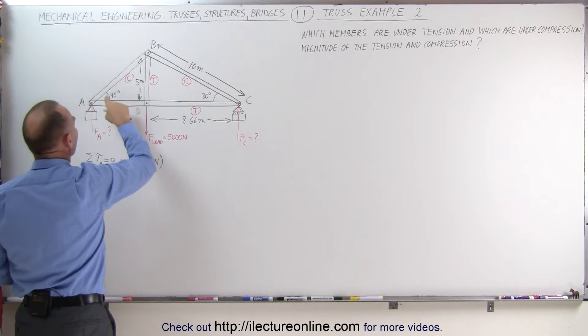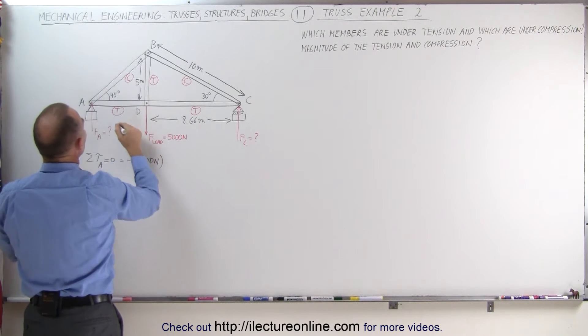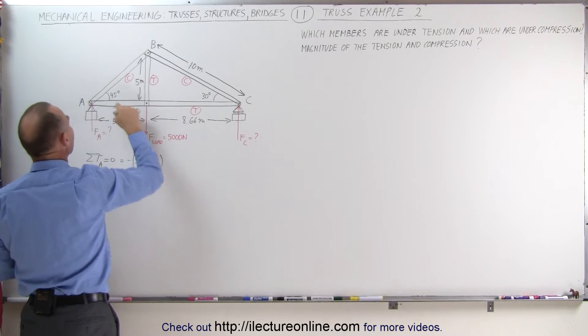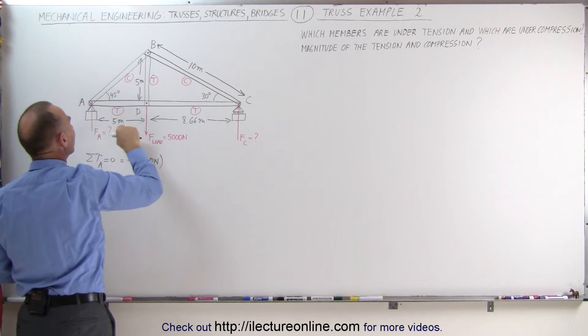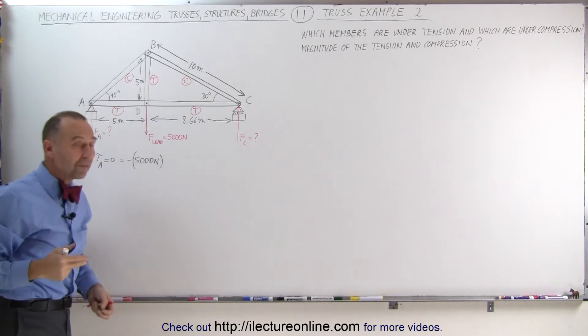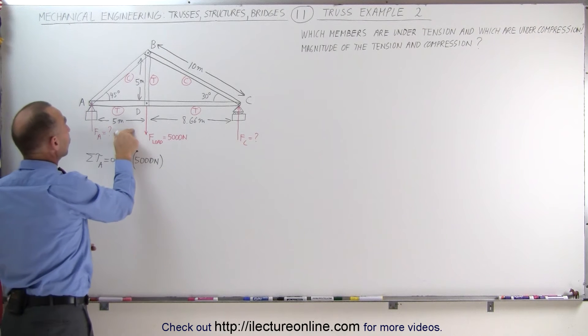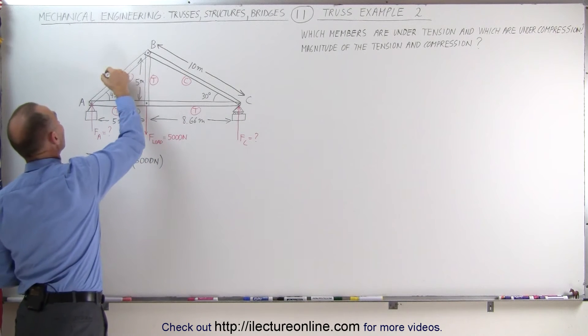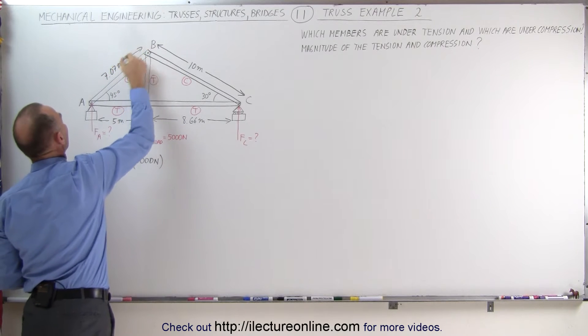Since this is a 45-degree angle, that side must also be 5 meters. And that means that this member here, if this is 5 meters and this is 5 meters, then this must be 7.07 meters — it is the square root of 25 plus 25, the square root of 50 is 7.07 meters for the length of this member.